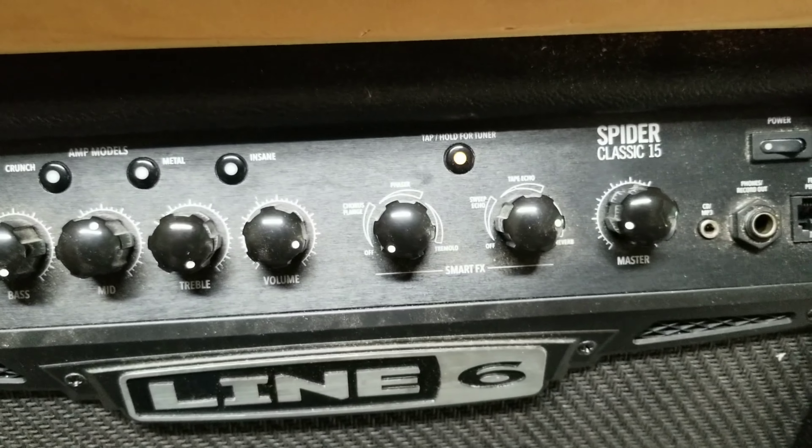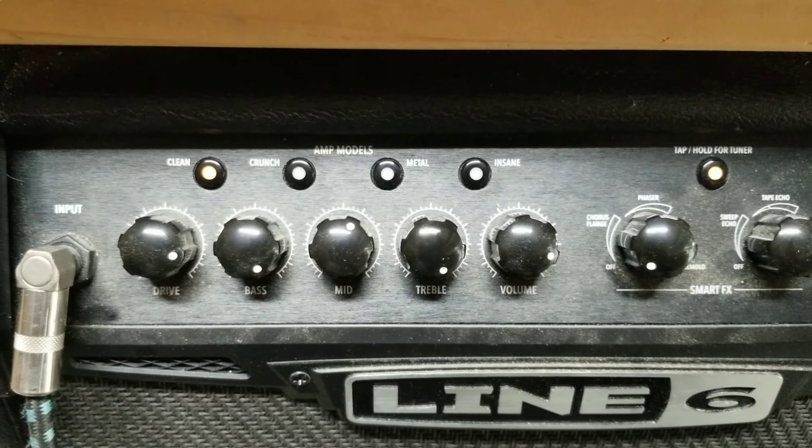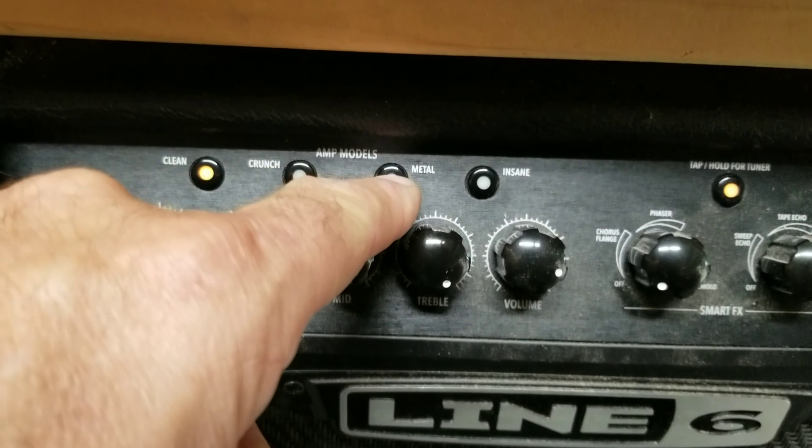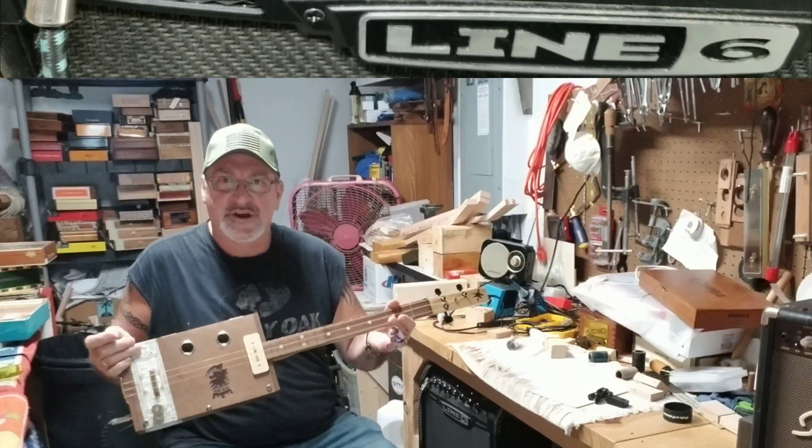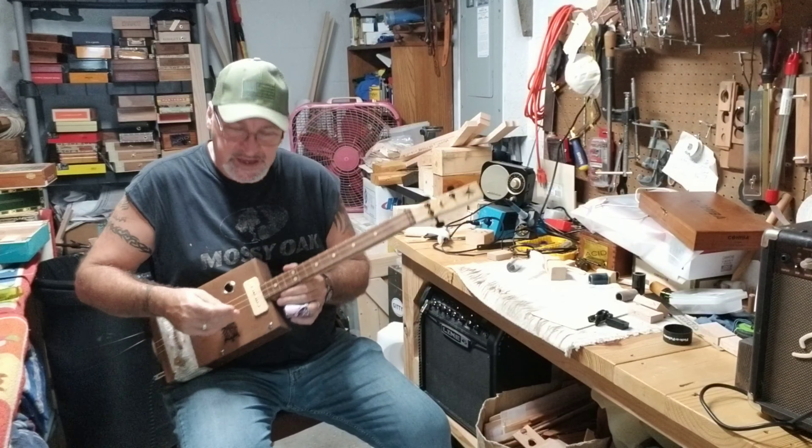These are the settings, and all I'm going to do is push the metal selection. This guitar is tuned to an open E.